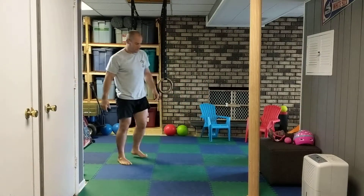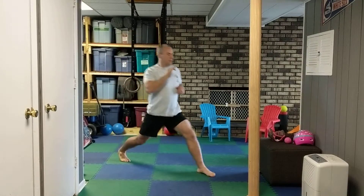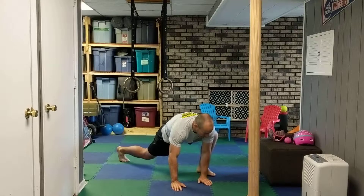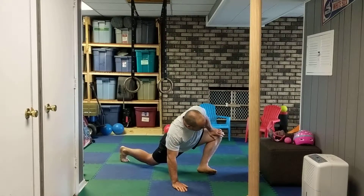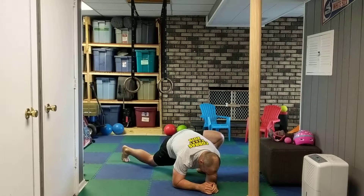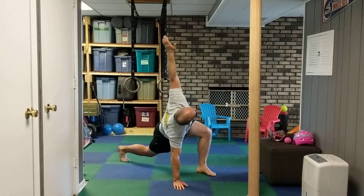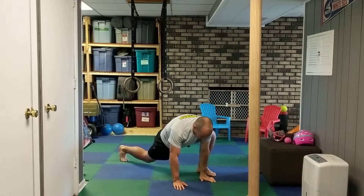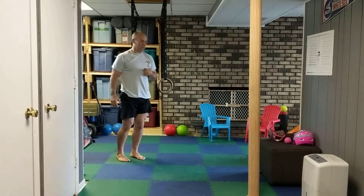Now from there — good old lunge with a twist. Take your step, drop your hands down. Same thing: push that knee out. You can take your hand and add a little pressure, then drop down to your elbows. Hold here for a couple seconds, come up, and make that twist. Then switch to the other side.